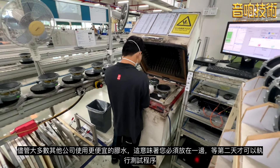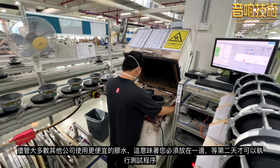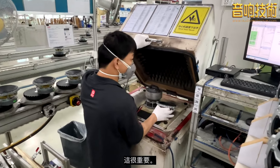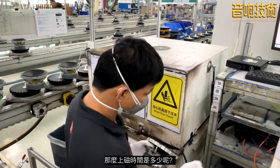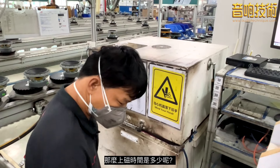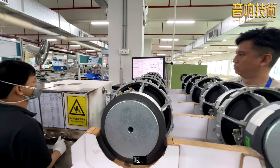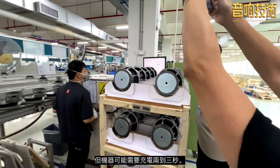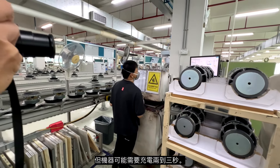Most other companies use a cheaper glue, which means you have to do that process, put it on the side, wait, and only tomorrow can you use it. The glue is very important — very important. For magnetizing, it only takes a few seconds — just one second — but the machine needs to charge for maybe two or three seconds.